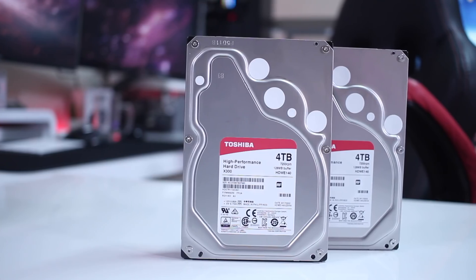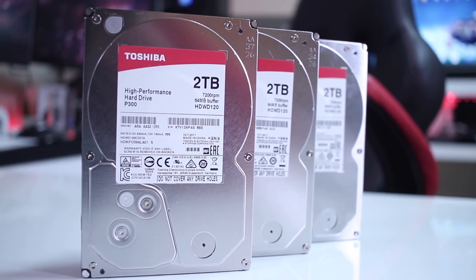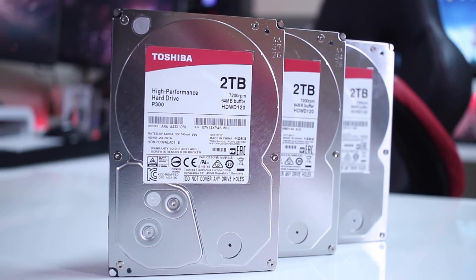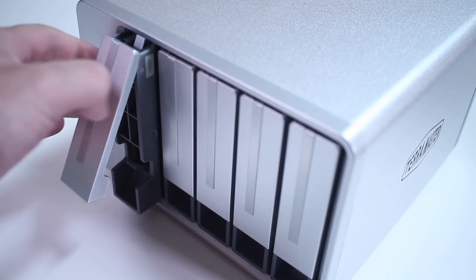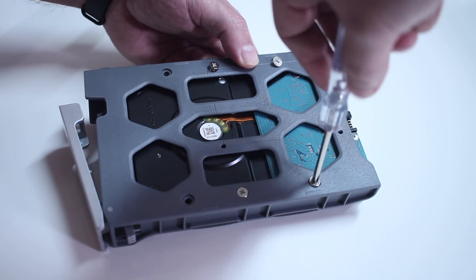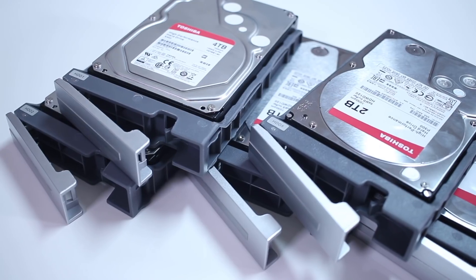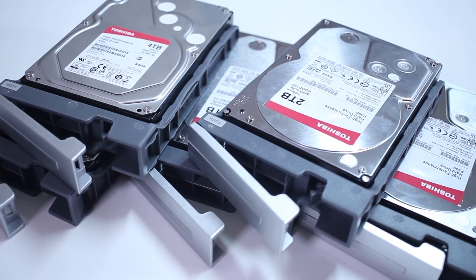In terms of storage, I'll be using two Toshiba X300s on slots one and two, and three Toshiba P300s at two terabytes each on slots three, four, and five. Setting up this unit is exactly the same as other TerraMaster units we've seen — really easy. All we need to do is remove the hard drive bay, put in the hard drive of choice, and use the included screws to secure it to the bay. The screws were honestly the most tedious part, and I would suggest TerraMaster consider a quick-release mechanism in the future.